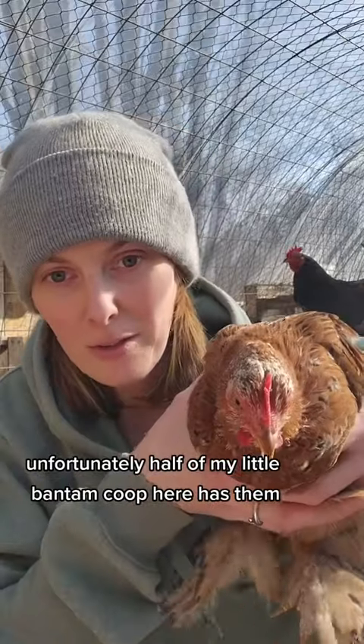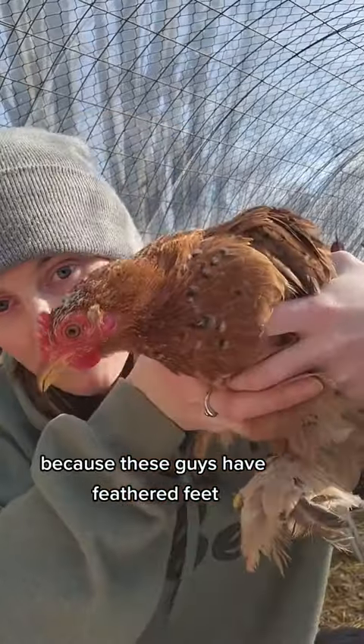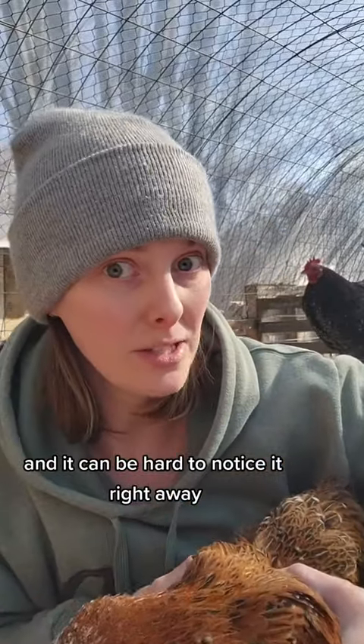Unfortunately, half of my little bantam coop here has them, because these guys have feathered feet and it can be hard to notice it right away.